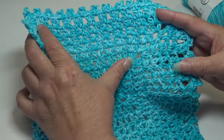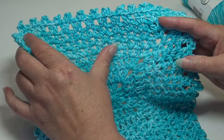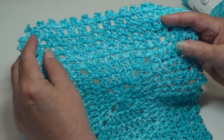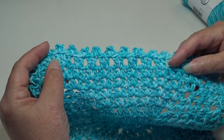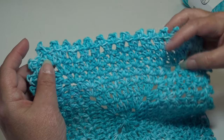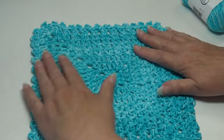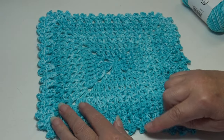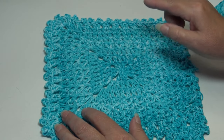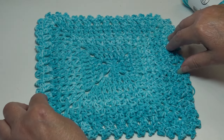This just may become one of your favorite dishcloth patterns. You can see how we do the double crochet in the center and then start working those half double crochets. To end, I'm using one of my favorite borders — I love this double crochet picot border, it just adds a finishing touch. This dishcloth measures nine and a half inches across and nine and a half inches from bottom to top. It is a square pattern worked in the round.